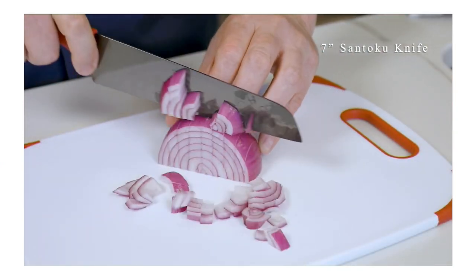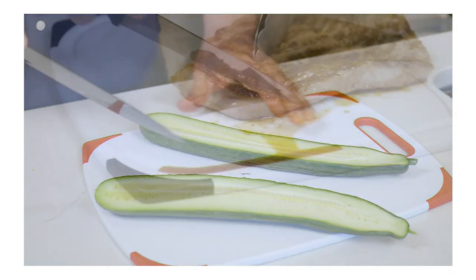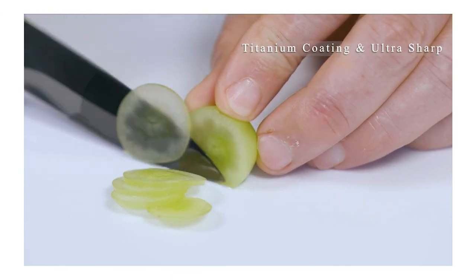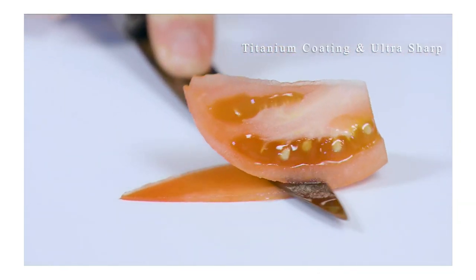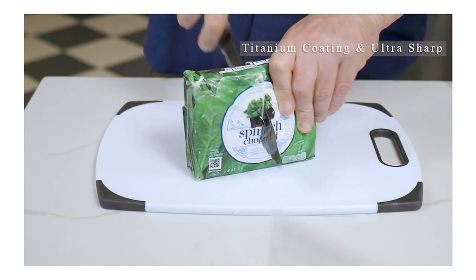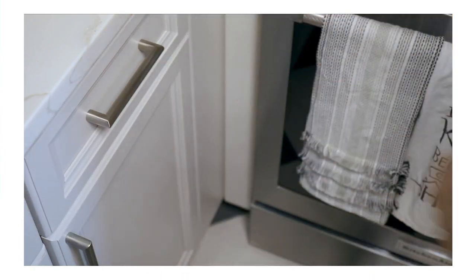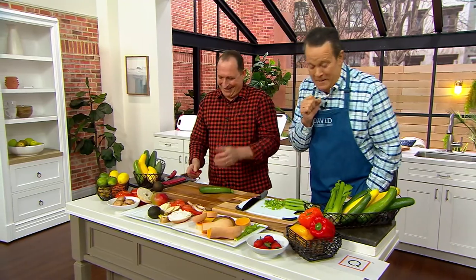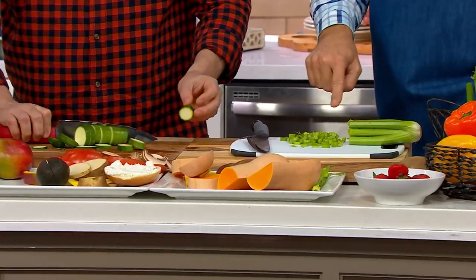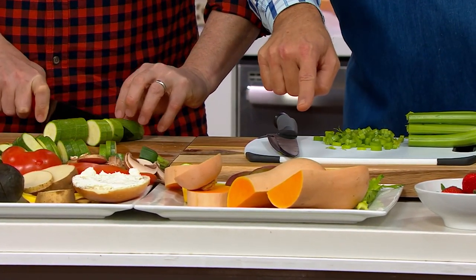The santoku's scalloped edges make food more stick-resistant. You can cut zucchini lengthwise with ease. Chef Jeremy also cut celery — which is fibrous and stringy — and you need a super sharp knife when making mirepoix for soups, stews, and other dishes. This knife is ideal for that. Chef Jeremy also cut hard butternut squash with it earlier, showing its versatility.